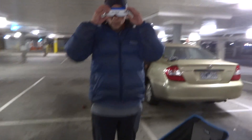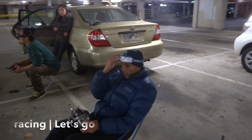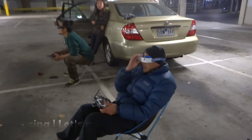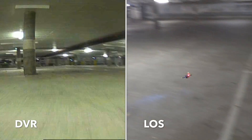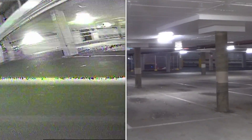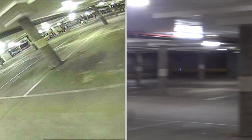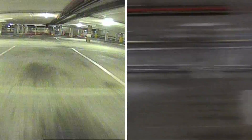If you can record some DVR footage, we'd all love to see how fast you're going. Derek is hammering through this course.